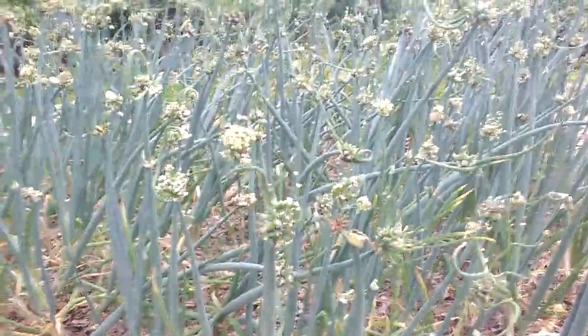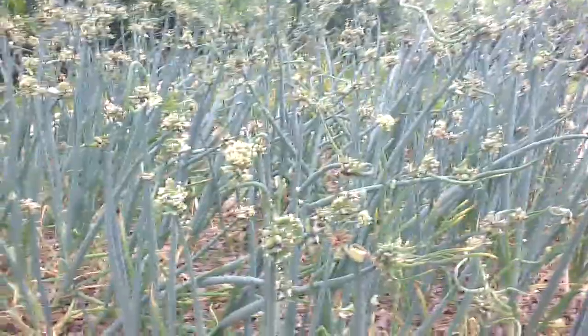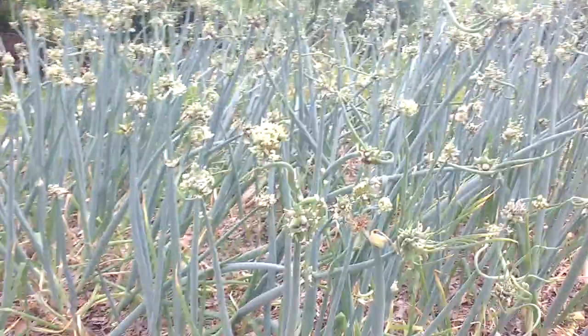Hello friends, today we are going to see how we can grow walking onion from the seed.